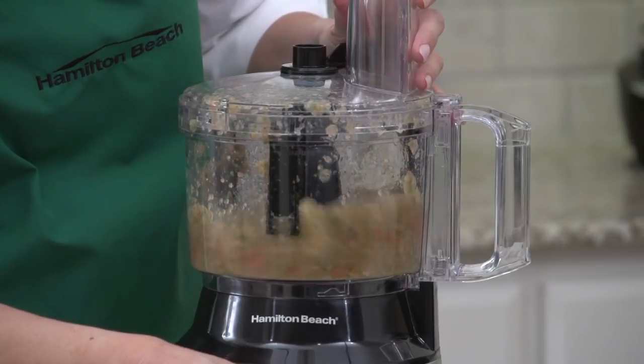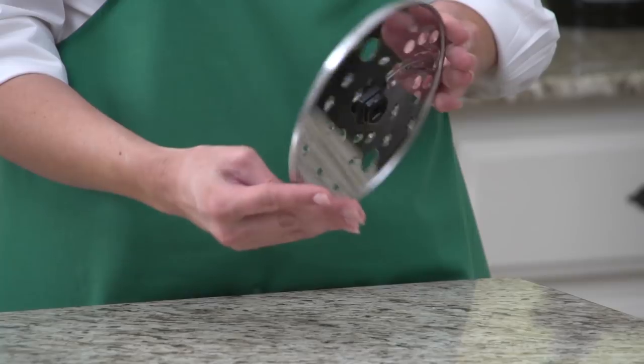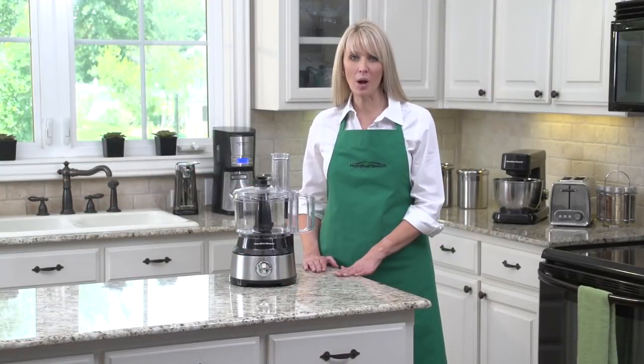The food processor includes a stainless steel blade for chopping and pureeing, plus a reversible disc for slicing and shredding. And the powerful 450-watt motor comes with two speeds, plus pulse control.